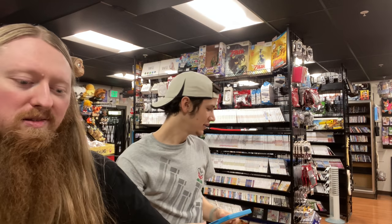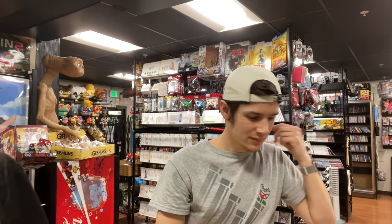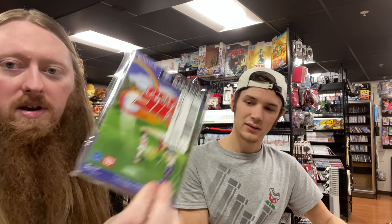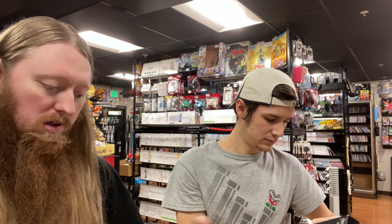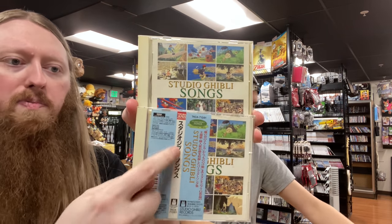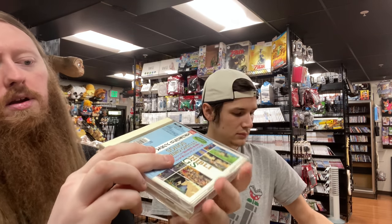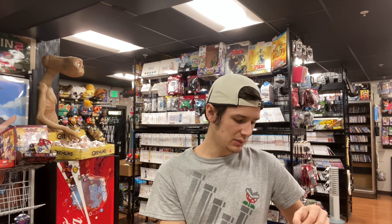Sorry about the loud bags. We got another GameCube game — another golf game — and then two of the same Studio Ghibli Songs soundtracks. This one just has a spine card in the front. They're not video game stuff but they do really well because Studio Ghibli is obviously really popular.